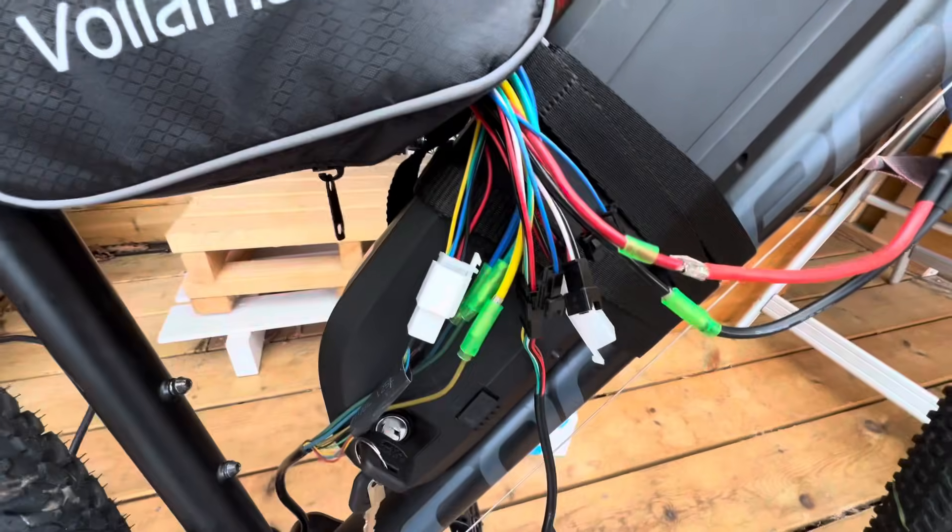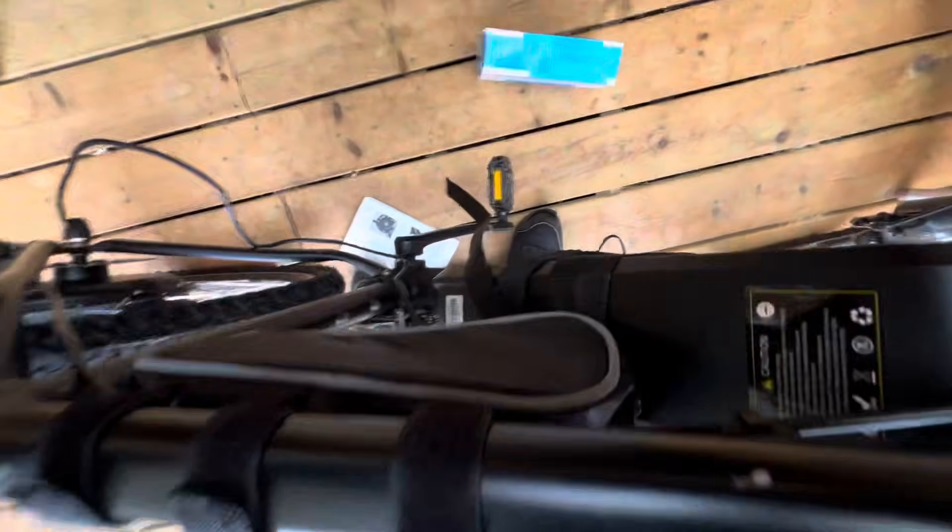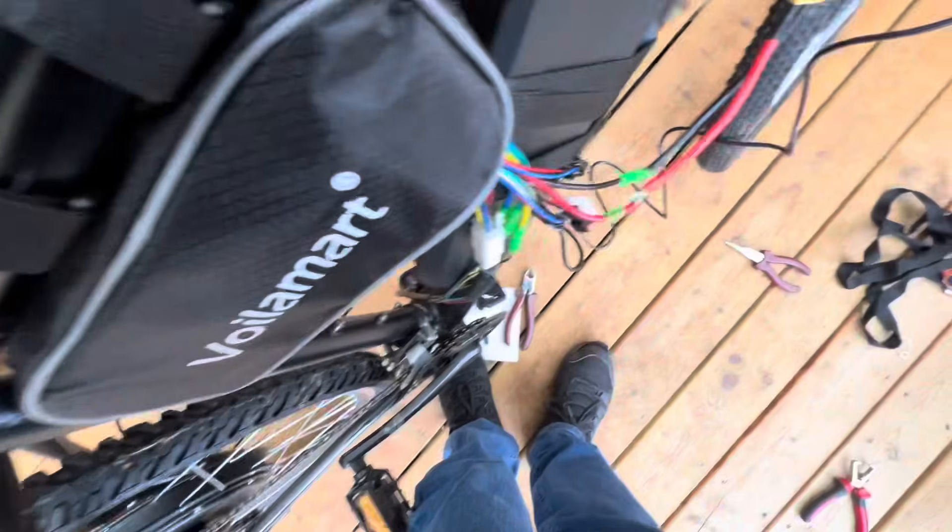Everything is now wired up — it's a bit bodgy but it should all work. Let's turn it on. This is where I start a fire.